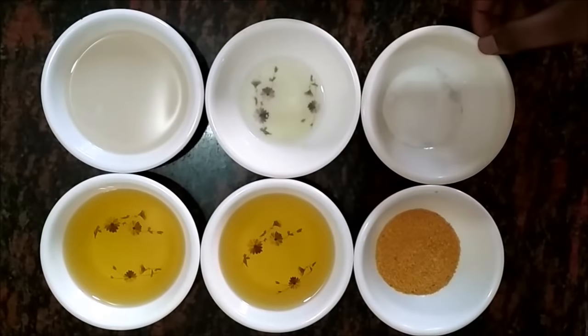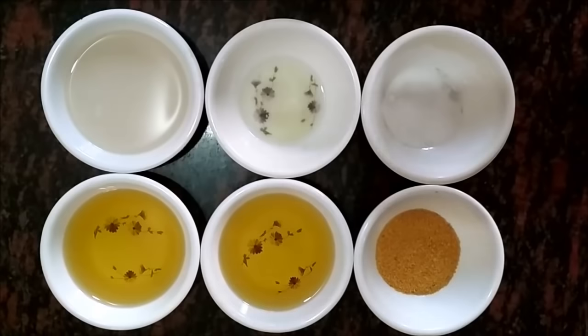In the additional ingredients we have some lemon juice, salt, and some mustard. You can take mustard paste or mustard powder.